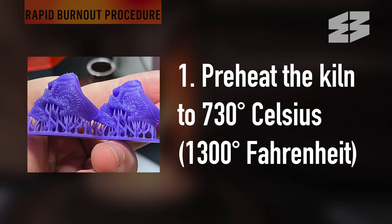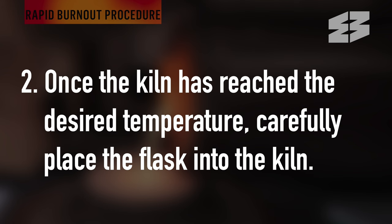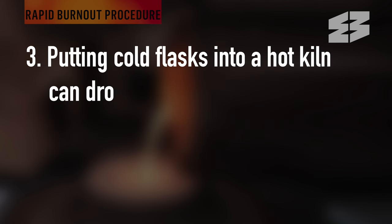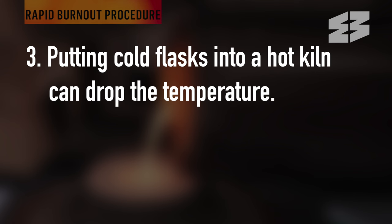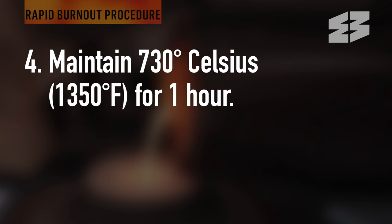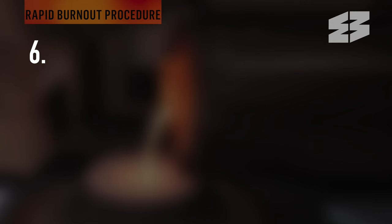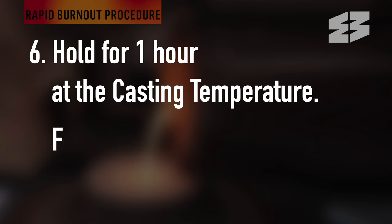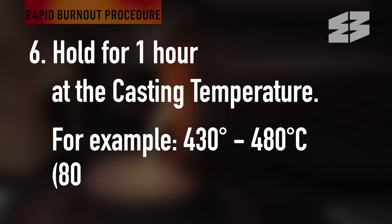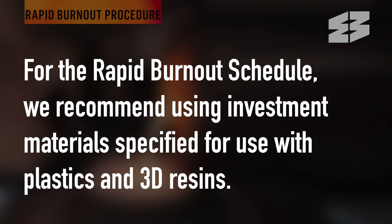Step 1: Preheat the kiln to 730 degrees Celsius. Step 2: Once the kiln has reached the desired temperature, carefully place the flask into the kiln. Step 3: Putting cold flasks into a hot kiln can drop the temperature — ensure you allow the kiln to ramp back up to no higher than 730 degrees Celsius over 3 hours. Step 4: Maintain 730 degrees Celsius for 1 hour. Step 5: Drop to casting temperature over 1 hour. Step 6: Hold for 1 hour at the casting temperature — for example, 430 to 480 degrees Celsius for sterling silver. When using a rapid burnout schedule, we recommend using investment materials specified for use with plastics and 3D resins.